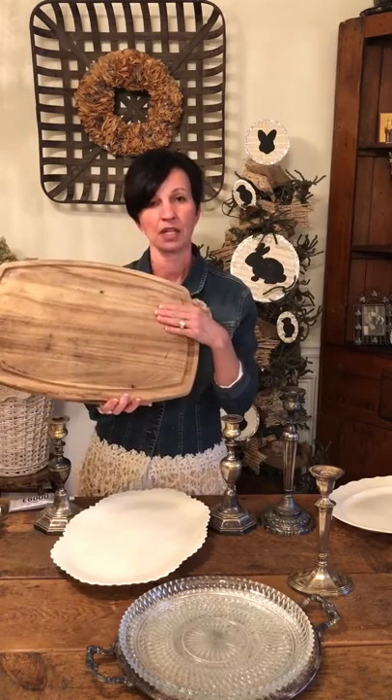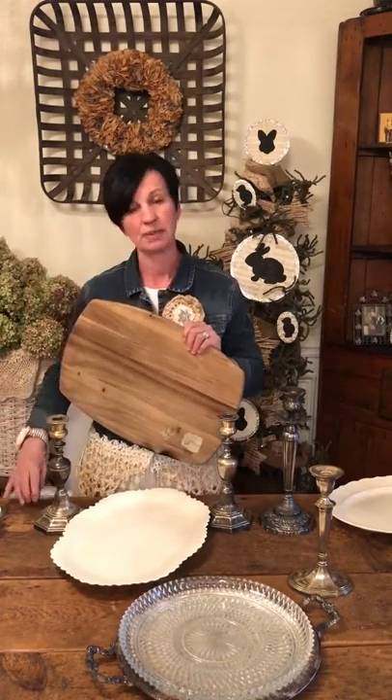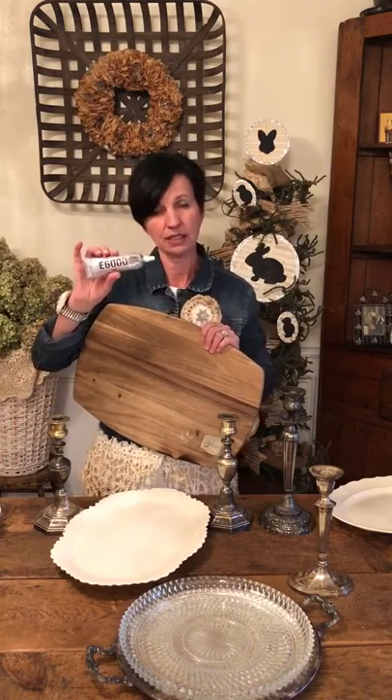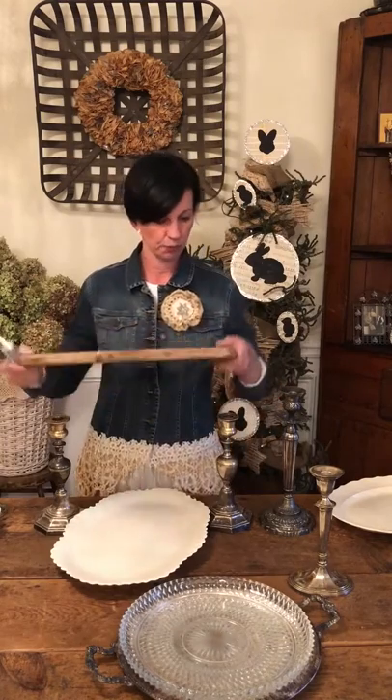So this is a little cutting board I got from a Goodwill find, and then I took my two matching little candlestick holders from Goodwill. All you're going to do is take some E6000 glue, glue on top of your candlesticks, and then put your cutting board on the top right here.